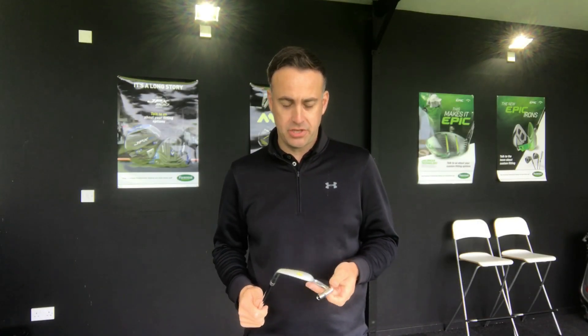Welcome guys, it's Mike Newton back here at Lytham Golf Academy in the studio. I've got a head-to-head here with Mizuno this time — it's the JPX 900 Tour iron going against the new MP18 SC iron, the split cavity iron.